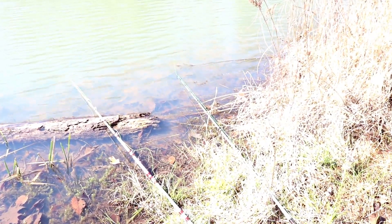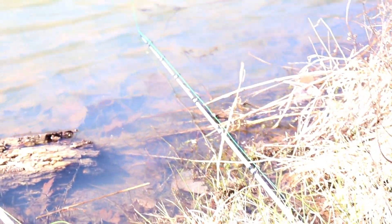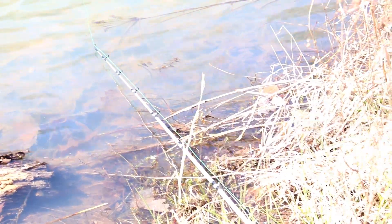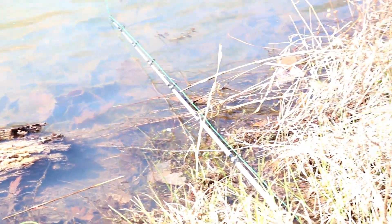So this pole right here, you can see how the line's kind of loose on it. This one right here has tightened up, and that's all it done — it didn't even move the pole, it just tightened up. It's been like this for about three or four minutes and I don't see it moving at all. That could be a bad thing because if that's what I think it is, that's probably a turtle just picked it up and is holding on to it. Hopefully it's a fish and it will take off with it.